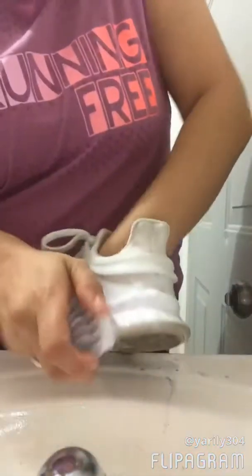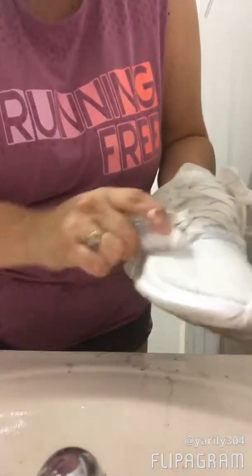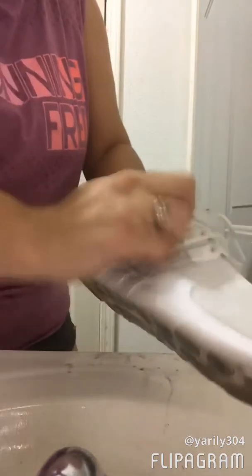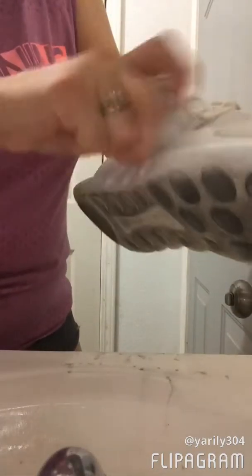As I go, I keep repeating the steps one through five. And I do see a difference, definitely. I'll try to put the beginning picture next to the one I started with so you guys can see the difference. But I swear, I can see the difference now.